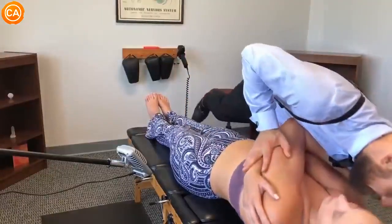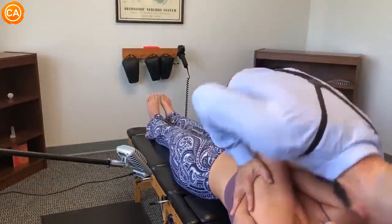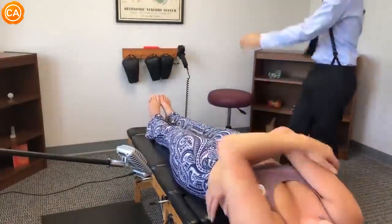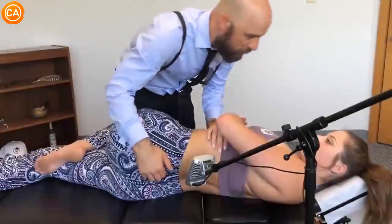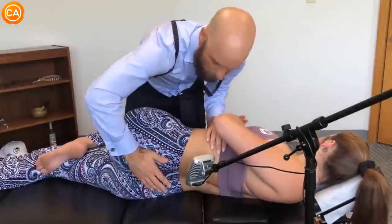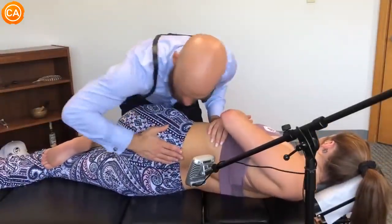The doctor guides the patient all the way down and tells her to let it go, eliciting another strong patient reaction. He then instructs her to turn her head and face straight, explaining he'll bring her hips down and give a little push. He cues a soft breath in and out, letting her shoulders relax, and gently brings the position down further.